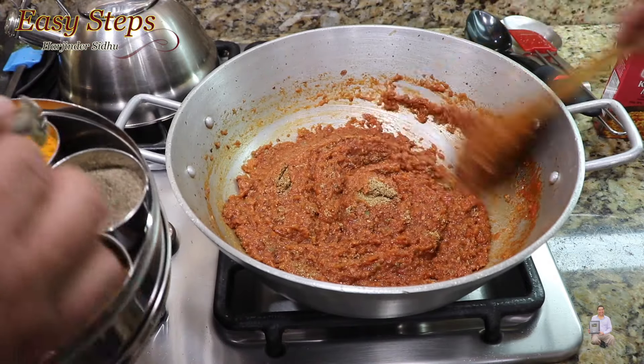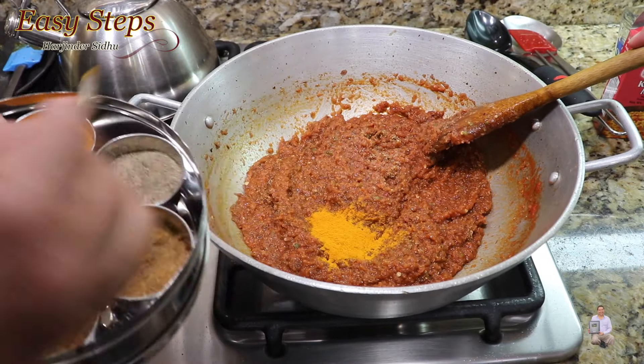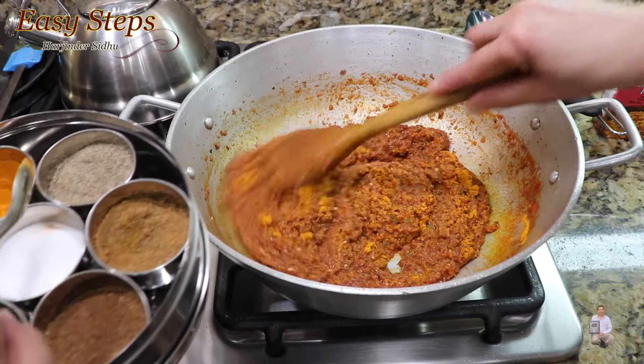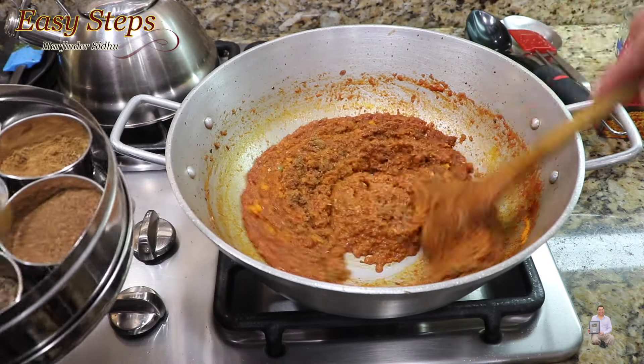I have so many lemons — these are fresh lemons right off my plant, and I'm going to share with you today a lemon chicken curry.